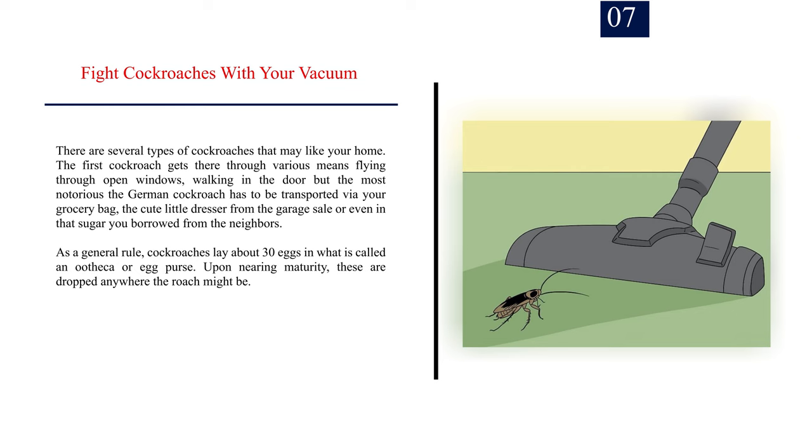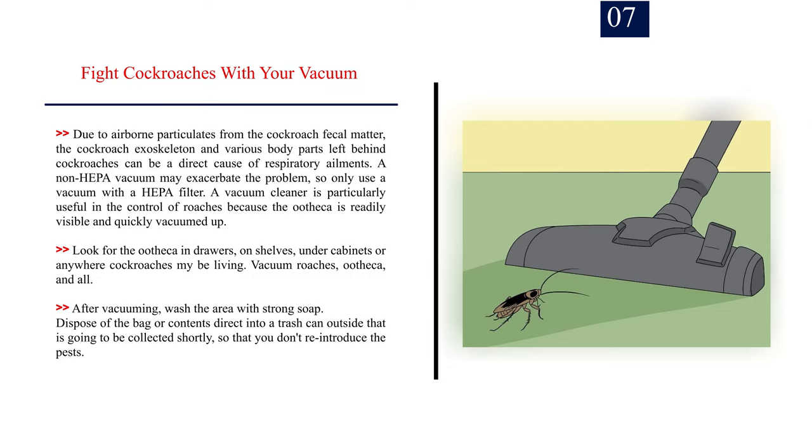Upon nearing maturity, these are dropped anywhere the roach might be. Due to airborne particulates from cockroach fecal matter, the cockroach exoskeleton, and various body parts left behind, cockroaches can be a direct cause of respiratory ailments. A non-HEPA vacuum may exacerbate the problem, so only use a vacuum with a HEPA filter.